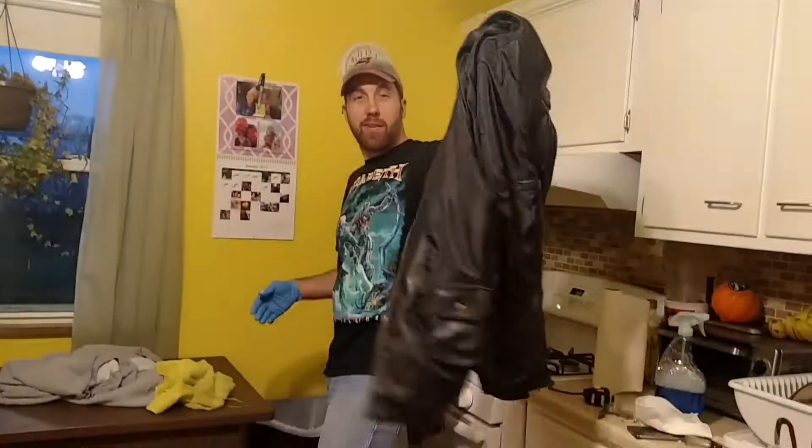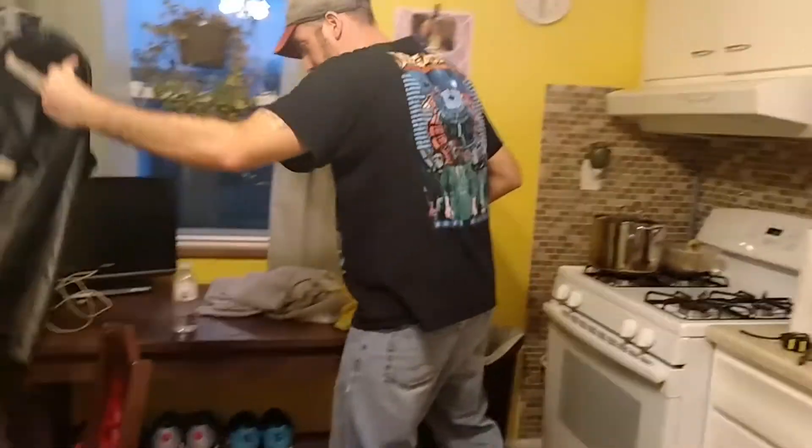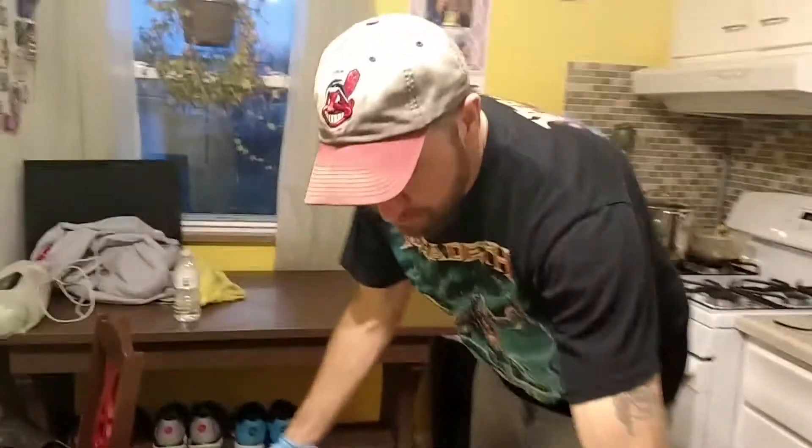My sweet leather jacket. Yeah? Is it pleather? Yeah, probably.